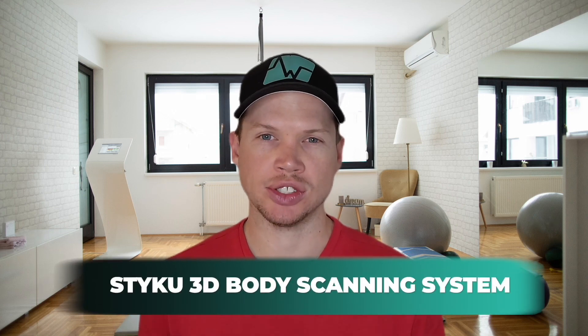In this video, we're going to take an in-depth look at the STIKU 3D Body Scanning System. This is a body comp analysis system that includes a camera, a turntable, and a software system. This is not a system for individual use — this is something a gym would use by taking scans for multiple people, or a trainer using it in their own individual business. We want to take you guys through all the different features of this system.